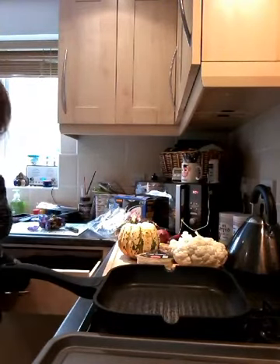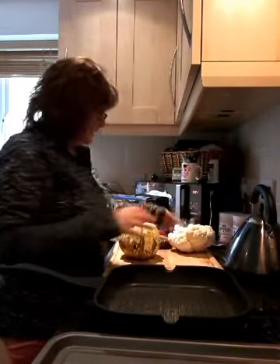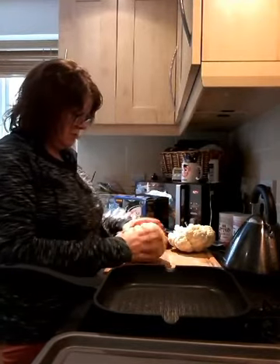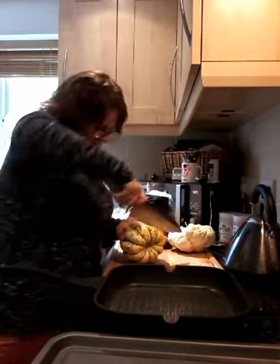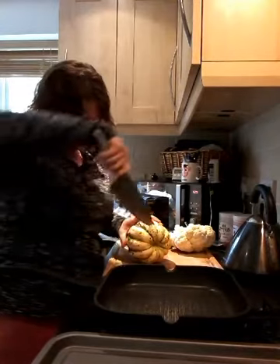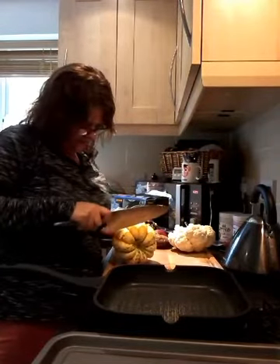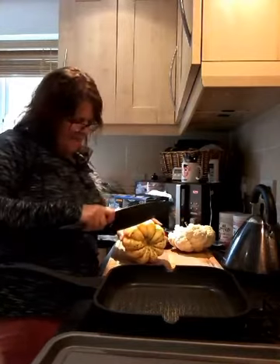I've got my oven on, I've got a big knife and I've got a load of other stuff here. I'm going to cut the top off this butternut squash. Mind your fingers — oh, it's a tough one! Maybe I should film the health and safety warning — it's not very safe, is it? Oh my gosh. Maybe I should just keep it as an ornament.